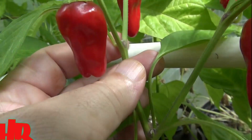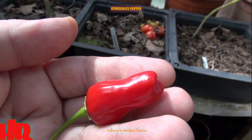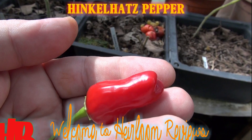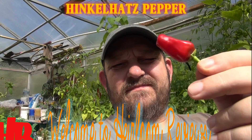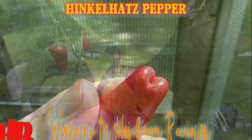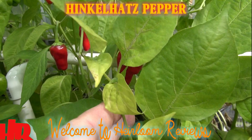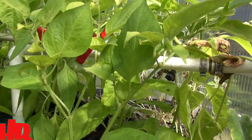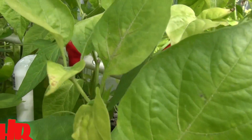This is called the Hinkle Hats and we're going to do a taste test on this pepper today. So let's take a closer look at the Hinkle Hats pepper.